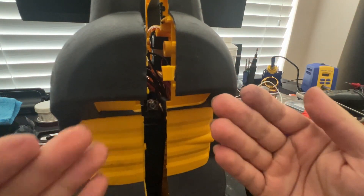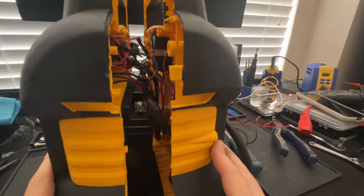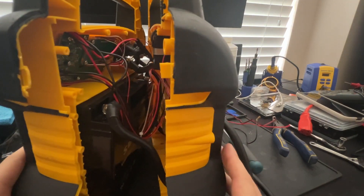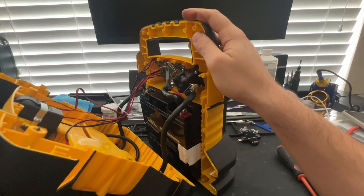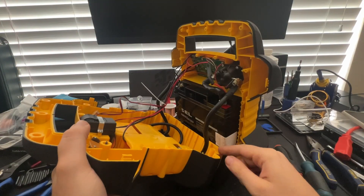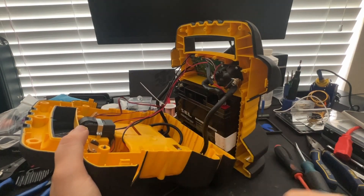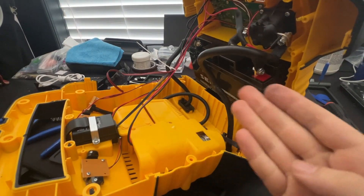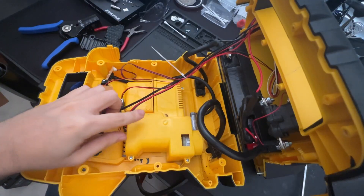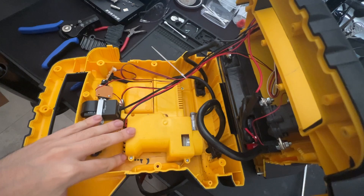After you have removed all the screws and pried the sides apart, we can gently move it apart to take a look at the inside of the unit. I recommend opening the unit from the left side so that we are able to fold it open. We may need a little bit more slack, so down here we are going to remove these two Phillips head screws which gives us the slack we need to open the unit more easily. The compressor lives behind this plastic, and to remove it we need to disengage quite a few screws.